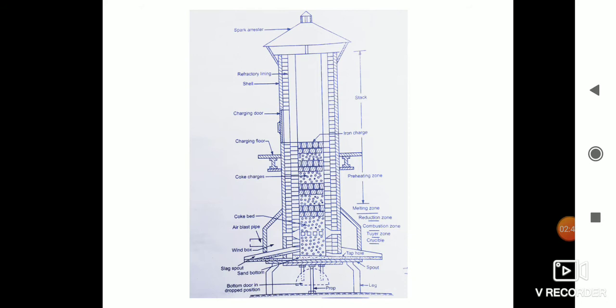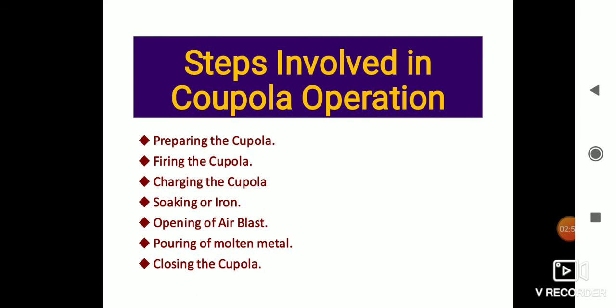Here is a constructional diagram of the cupola furnace. The steps involved in cupola furnace operation: first is preparing the cupola. Cleaning is done — slag of lining and around the tuyeres is cleaned out. Any bad spots or broken bricks are repaired with a mixture of fire clay and silica sand. A layer of black molding sand is placed on the bottom and rammed down with a slope of 20 mm per meter toward the tap hole, with a depth of not less than 100 mm at the lowest point.